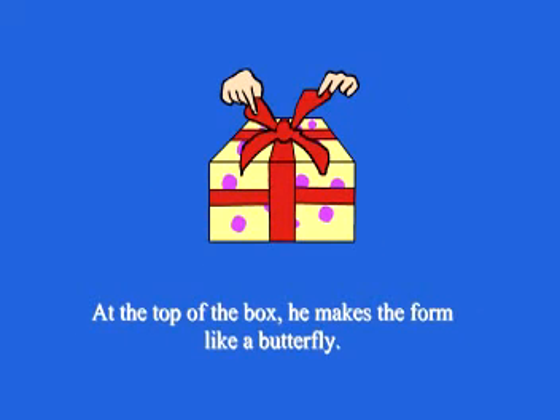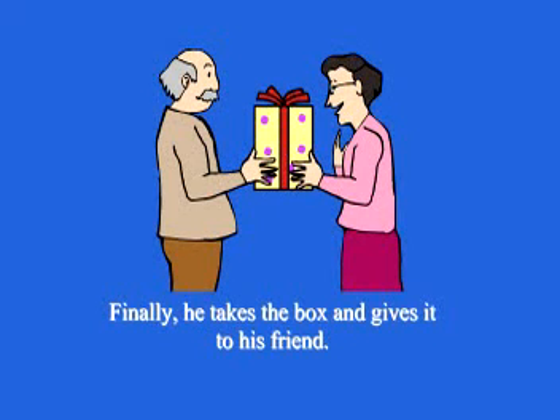At the top of the box, he makes a shape like a butterfly bow. Finally, he takes the box and gives it to his friend.